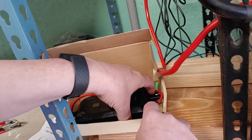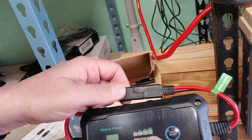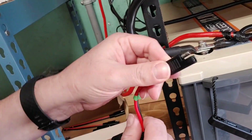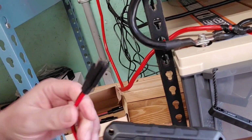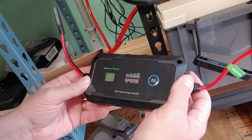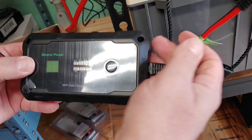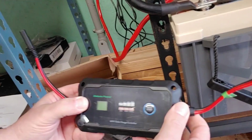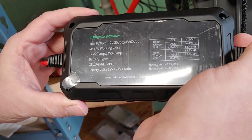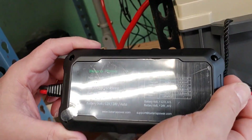Inside we have our charge controller — very light — and it has SAE connectors. I like SAE connectors because they're waterproof and very simple to use. You don't have to worry about wire sizes and connections like you do with other charge controllers. This is an inline charge controller and I like that — they're easy to use. I like the quick disconnect. It also says it's 12 or 24 volt. It will work with AGM, gel, deep cycle, flooded, and of course lithium, which is what we're going to use it for today.